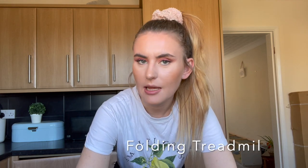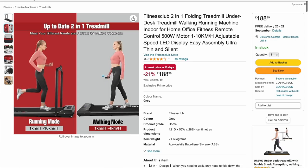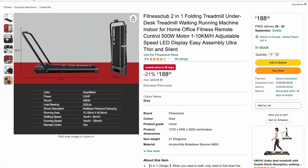Today I'm going to be filming a treadmill unboxing and review video. This treadmill was actually sent to me by an Amazon seller, so I will link their Amazon account in the description and also this treadmill. I haven't actually used this treadmill yet — I'm going to film an unboxing just so that you can see exactly how you would get it and also how you would set it up.